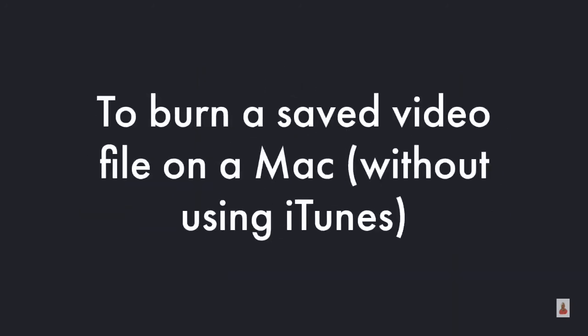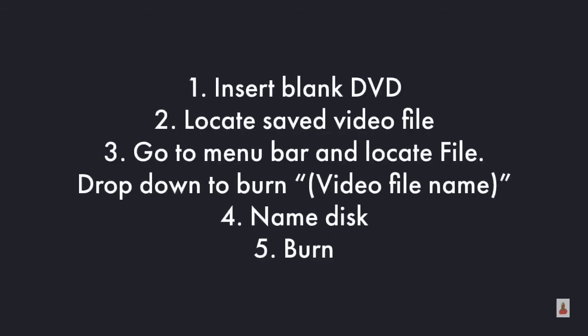To burn a saved video file on a Mac without using iTunes, first insert a blank DVD and locate the saved video file. Go to the menu bar, locate File, then drop down to Burn and choose the video file name. Then name the disk and select Burn.